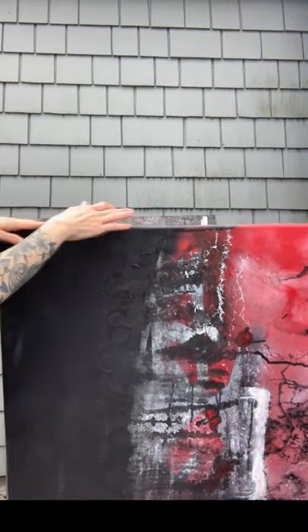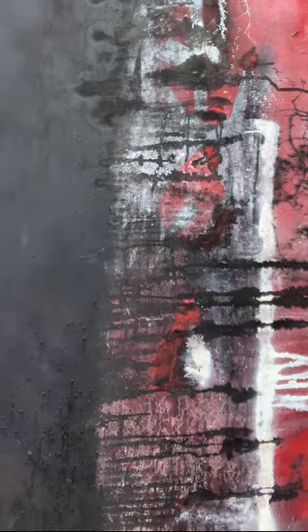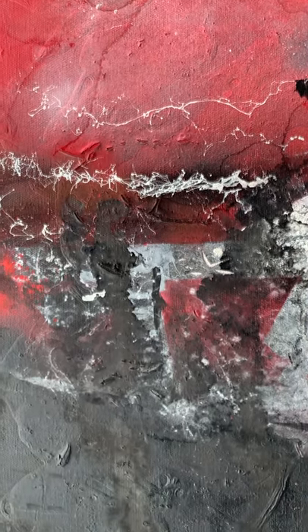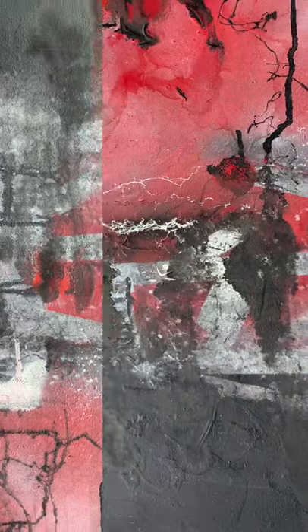And here's the finished piece. Let's take a closer look at those textures and colors we made today. Thank you so much for watching. I hope you feel inspired to get painting.